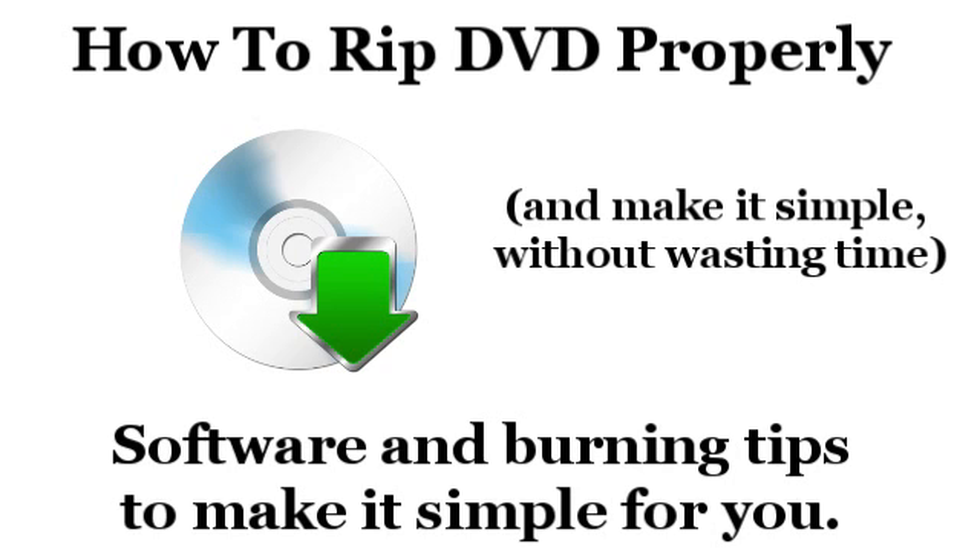The newest DVDs also use tricks in the DVD format to try and trip up software that tries to copy it. These tricks are effective against some lower-grade software, and that's another problem for people trying to rip their DVDs.